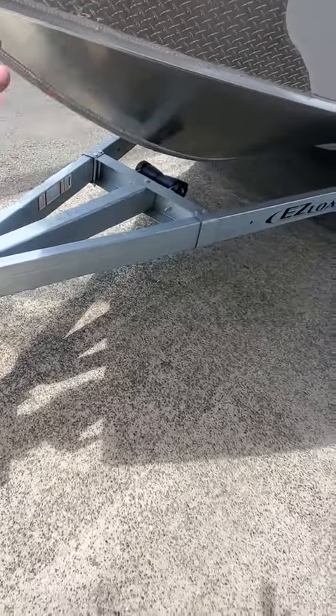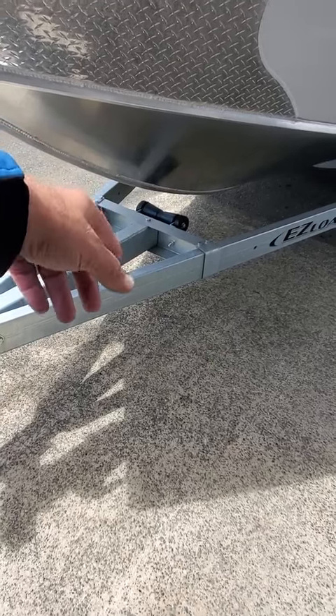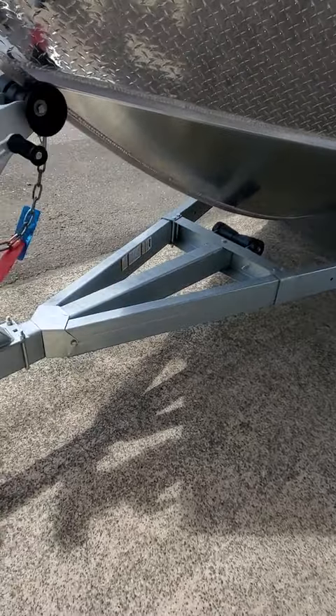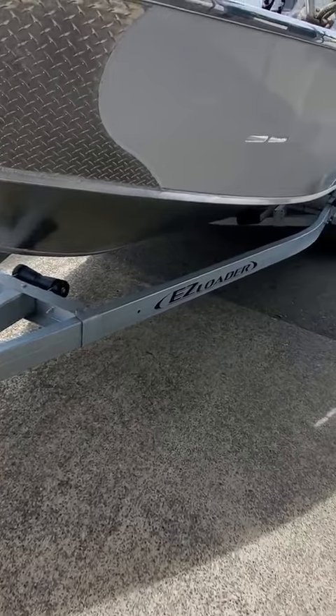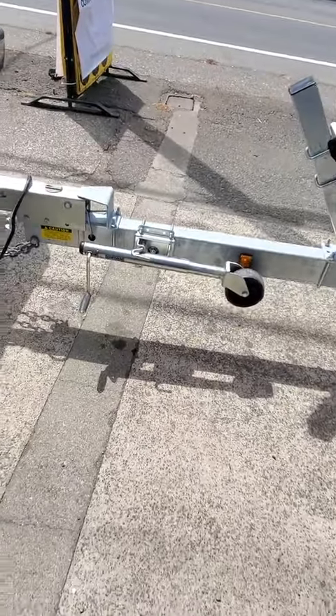I'll say it again: keel guard, so your keel does not rust on that. That's just a guide to protect the keel from hitting the cross membrane. Even if you did, that's pretty stout on that keel. And then you got like a reverse chine on your chine guide — that helps keep the water spray down.